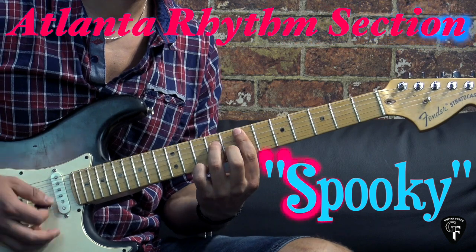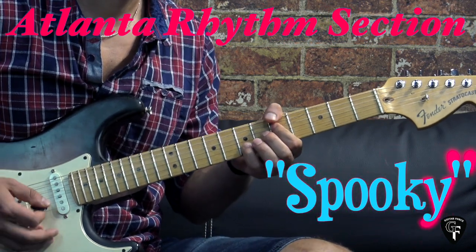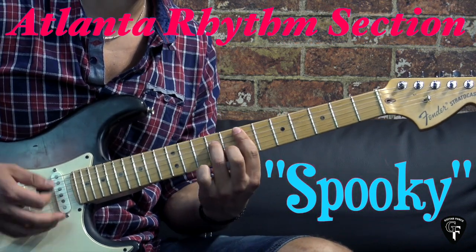In the cool of the evening, everything is getting kind of groovy.